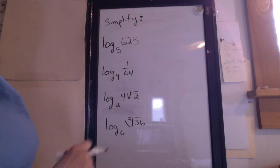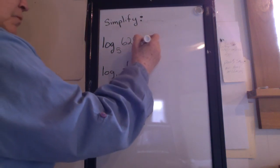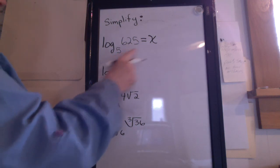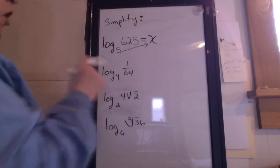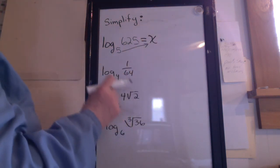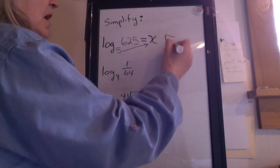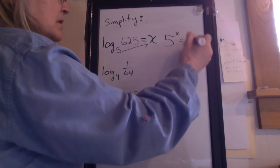The expression looks like this and the directions say simplify. First thing you do is set the problem equal to x. Then draw an arrow from the base to the x. We're going to rewrite from log form into exponent form. We write this as: base 5 to the exponent x equals 625.